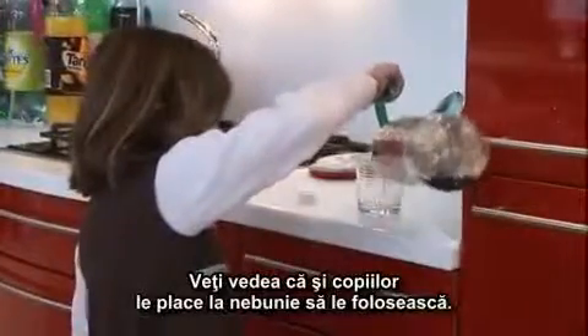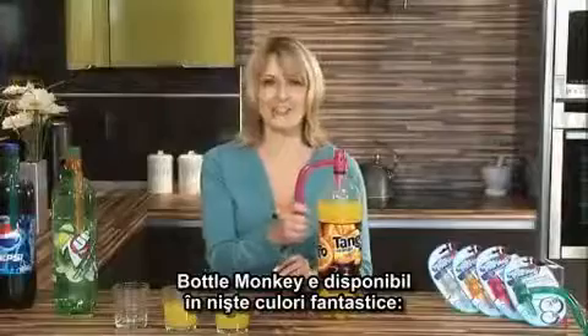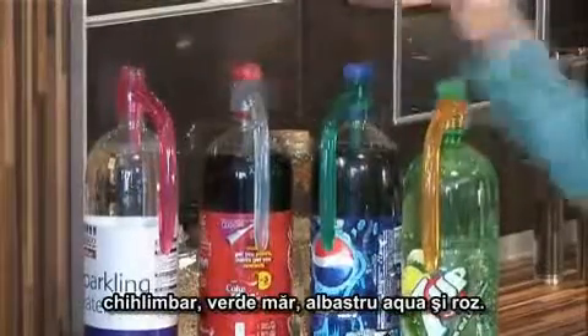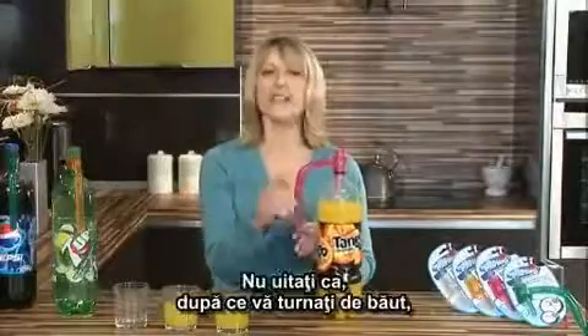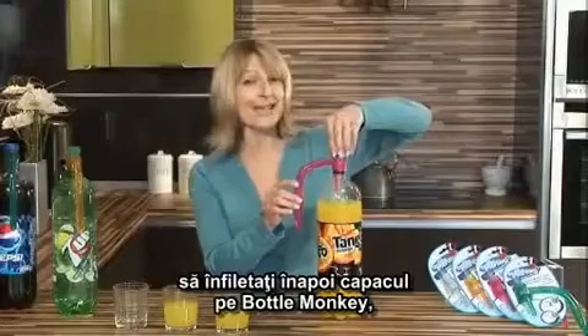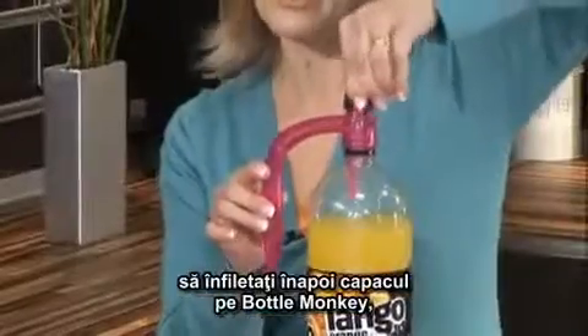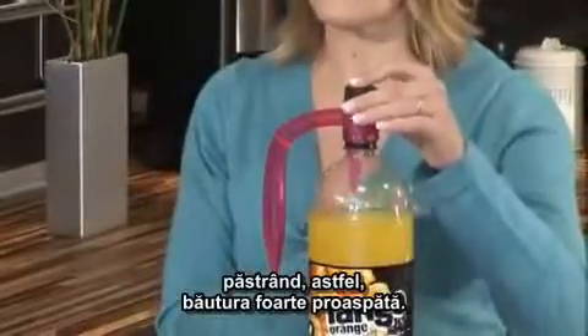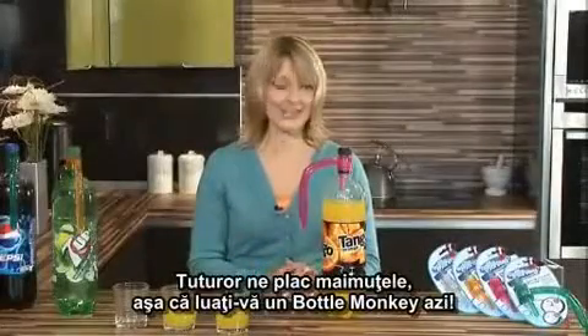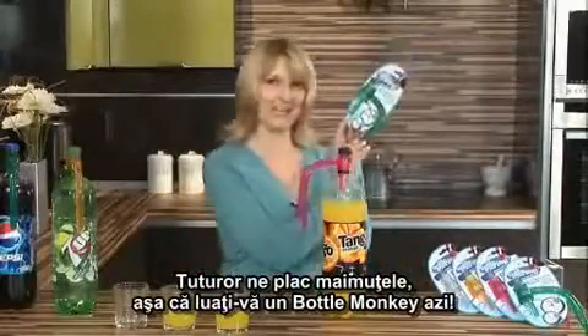You'll see the kids love using them. The Bottle Monkey comes in some really fab colours — we've got the amber, apple, aqua, and this one here, the pink. And don't forget, once you've poured your drinks out, place the cap back onto the Bottle Monkey, and this keeps the drink very fresh. Everyone loves a monkey, so why not grab a Bottle Monkey today?